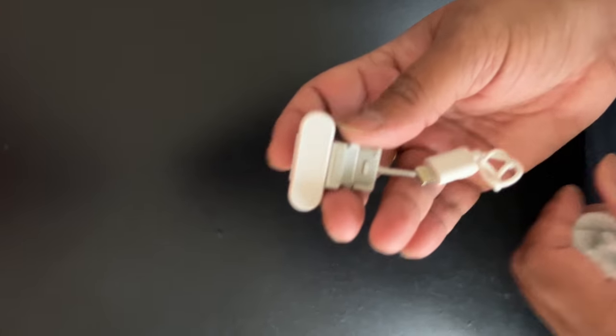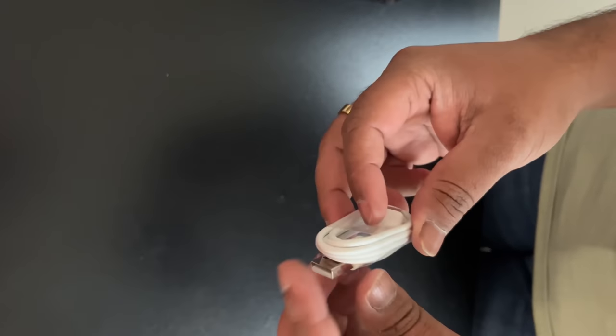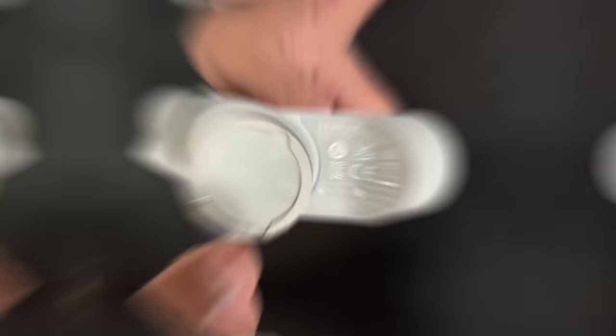In the box, we have a gimbal, a spotlight, a grip cover, a belt, a C2C and a C2A, and C2Lightning cables. This is a complete set of items.